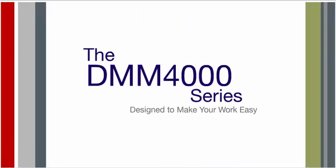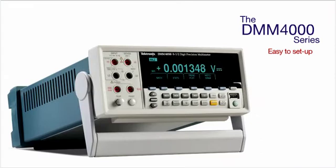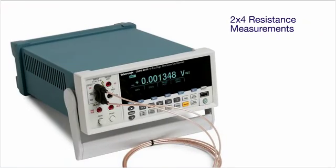Easy to set up and easy to use, the DMM-4000 series multimeters make your work easy. The unique dual display allows you to measure two different parameters of the same signal from a single test connection. Dedicated front panel buttons provide fast access to frequently used functions and parameters, reducing setup time.